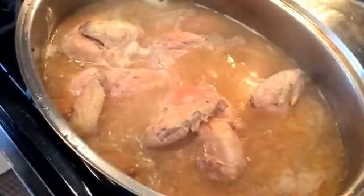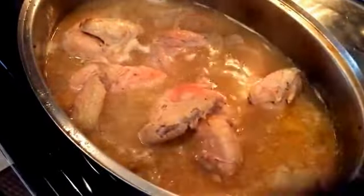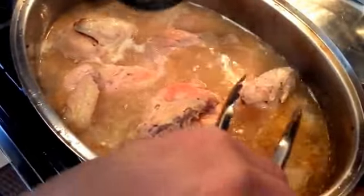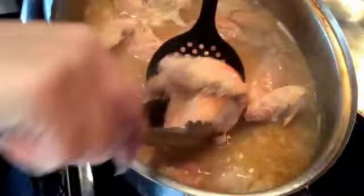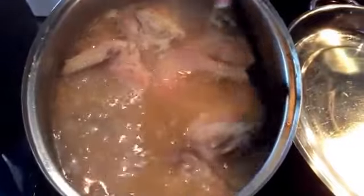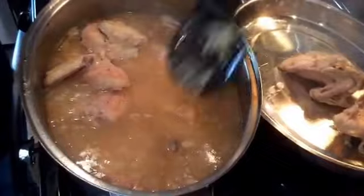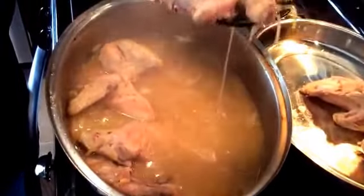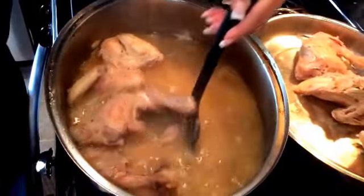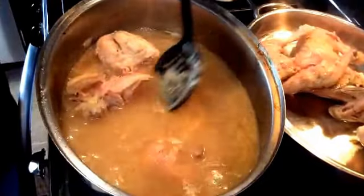This has been simmering with the lid half on, half off for about 20 minutes. That allowed all of the excess water to evaporate, reduce this, and give it really, really good flavor. So what we're going to do now is remove the chicken from all of those beautiful juices. Don't worry if you grab some of the onions — it's not a problem. We're going to strain those all out anyway. They've done their job; they've lent so much delicious flavor to this stock that we won't be needing them again.